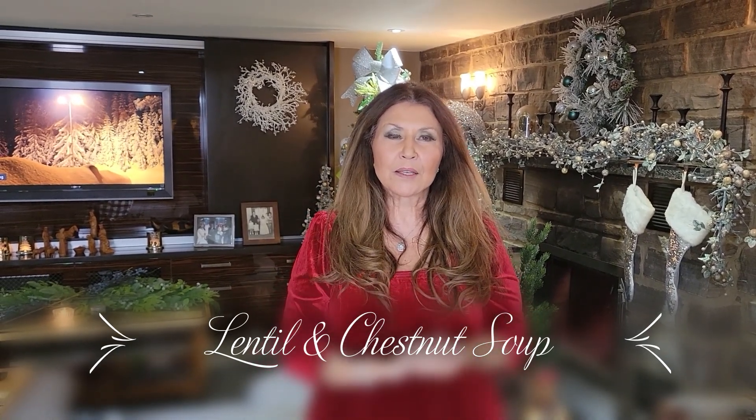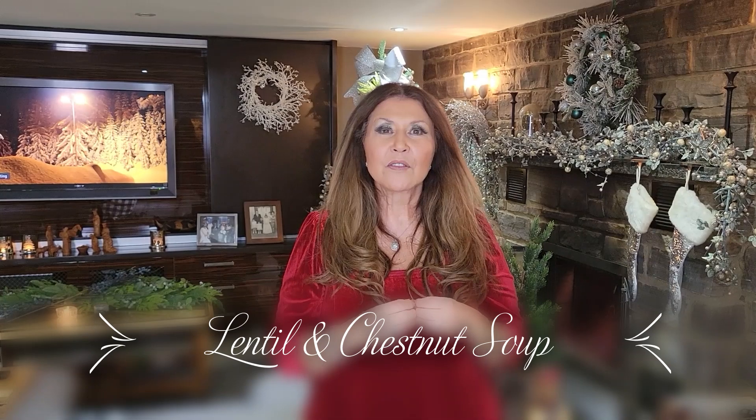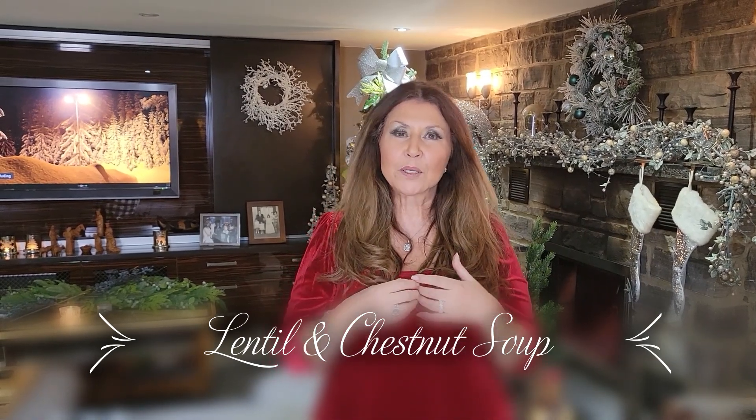Now, for New Year's Day, we Italians believe that by having lentils, this will bring you health, prosperity and lots of good luck. I will be preparing a lentil and chestnut soup. I first had this soup in Tuscany prepared by my neighbor, Marcella. It was absolutely delicious, very simple to prepare. Now, let's get started.